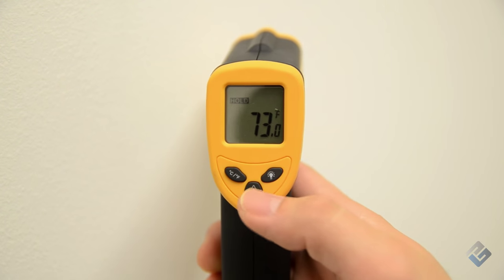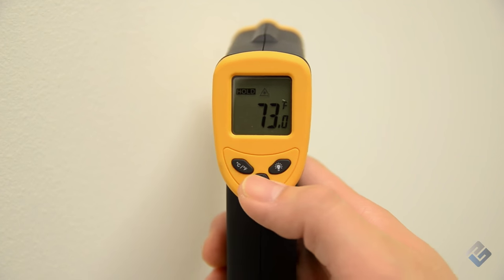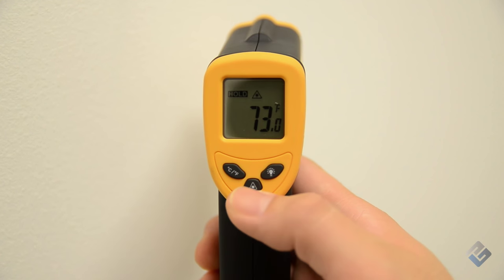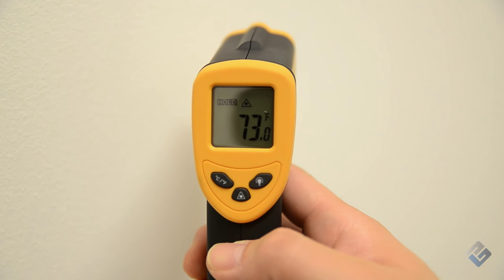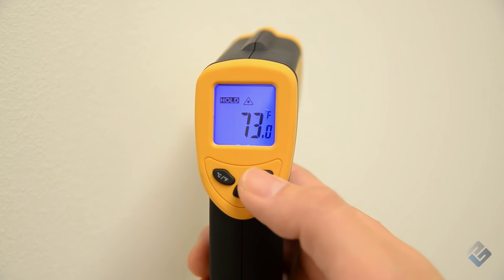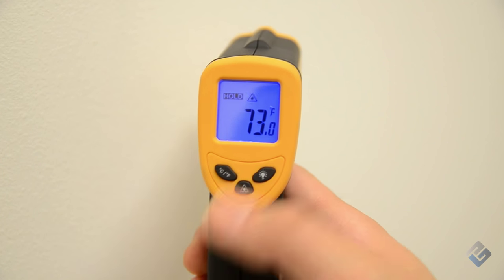You can also use the laser activation button to turn the guidance laser on or off. A small icon will appear on the display when the laser is set to be active. Press the display backlight button to turn the blue backlight on or off. This feature can be especially helpful when taking measurements in low-lit settings.